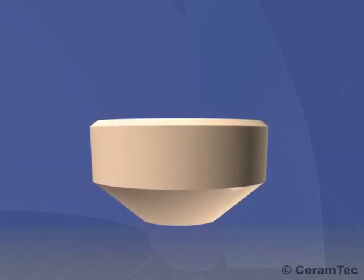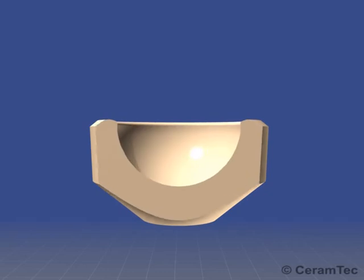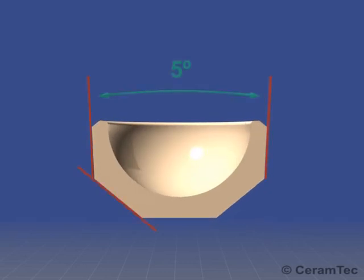The first modular ceramic inserts were designed around 1986. However, they were designed with a taper angle of 5 degrees, making it difficult to remove during surgery.